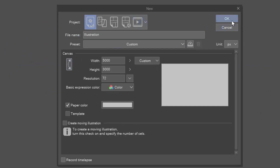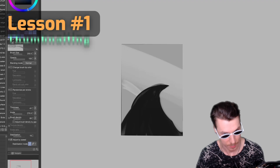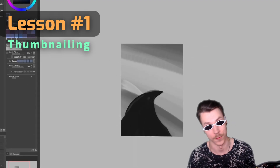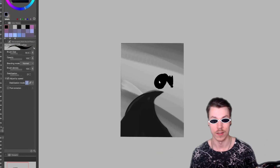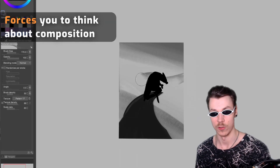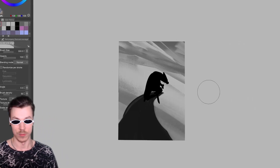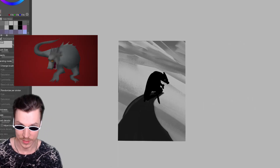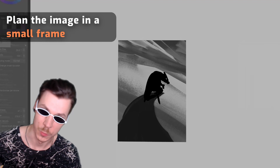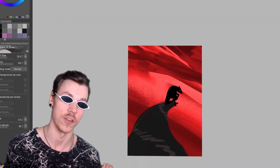First, let's make a thumbnail — that's the first lesson: thumbnailing. Working within a frame forces you to think about how the elements of the scene are positioned, putting you in composition mode basically immediately. I didn't know anything about composition when I made this drawing, but doing this can ensure you won't waste time polishing something that wasn't working from the get-go.